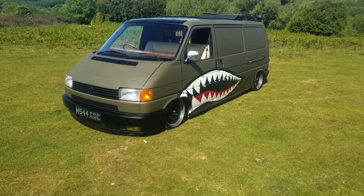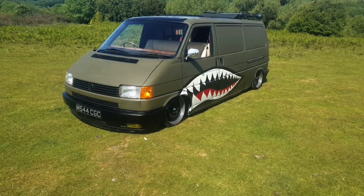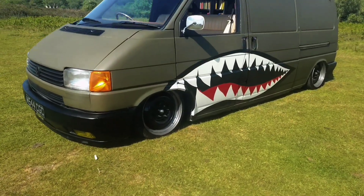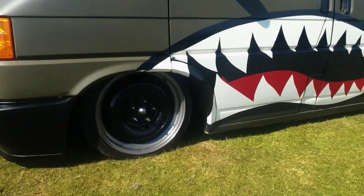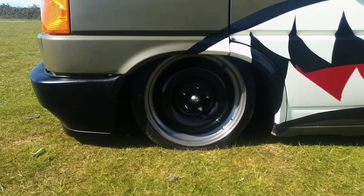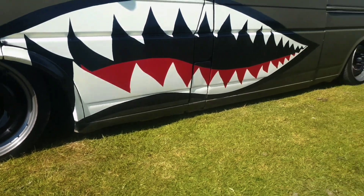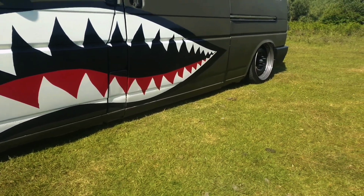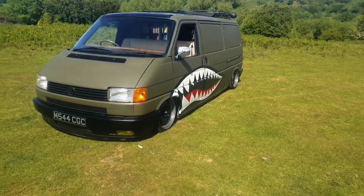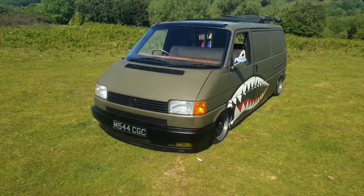It is tubbed front and back as well — they're only small, but I've got about another inch I could go, which I think would look real nice. We've got Weller smooth steels which they hooked me up with — cheers Alan for those. They're seven 17s: seven and a half inch on the front, eight and a half on the back, with the ET set right in on the front to give it that narrow look. I think it gives it a nice retro stance, a bit like the narrow beams on the old bays and splits.